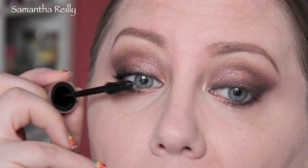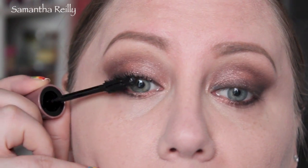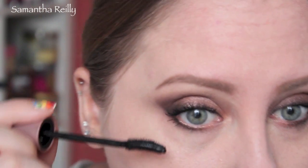Now for the lashes. I'm going for my Maybelline Lash Sensational. I really like this mascara — I got it a few weeks ago. And I'm going to put a little bit on the bottom lashes too.